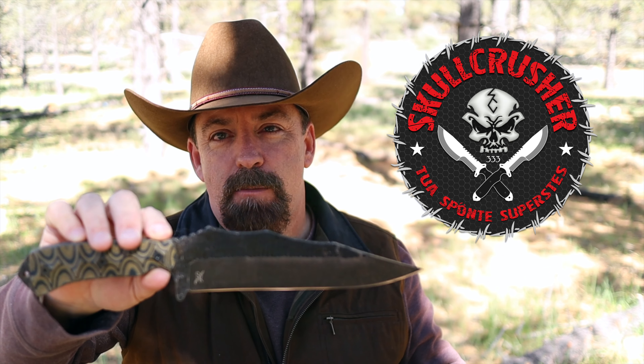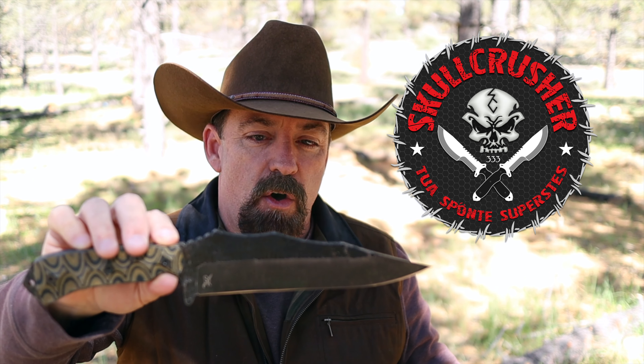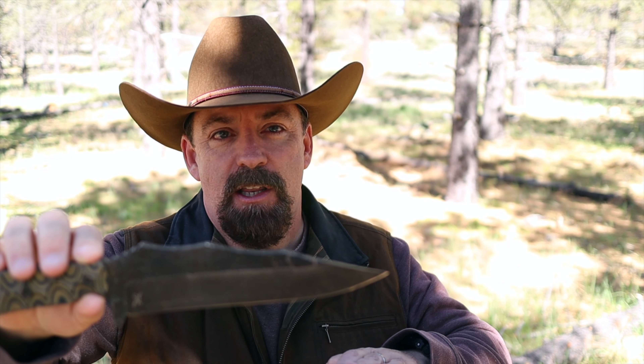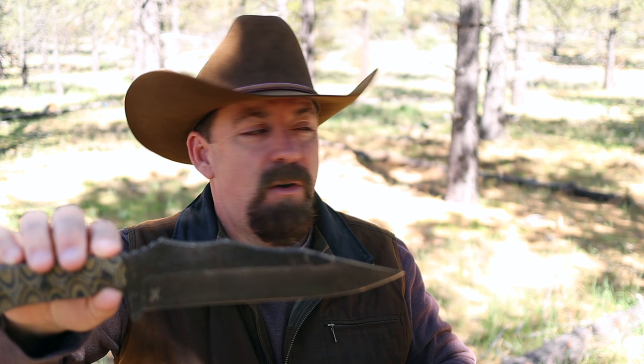This is a collaboration with EJ Snyder. He helped design this blade over at Stroop Knives, and EJ sent it to me — wanted me to test it out in a real world environment. So I did the sneak peek video, showed you up close and personal, a little bit of backstory of the company and the thought process that went into this blade. I'll leave links in the video description below to that video, but today we're out here to work this blade.